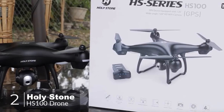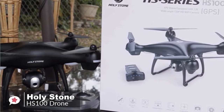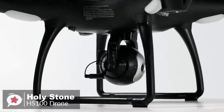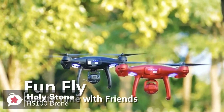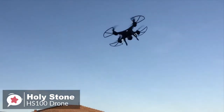At number two is the Holy Stone HS100 drone. The Holy Stone HS100 is one of the best beginner-friendly drones on the market, suitable for everyone, especially those new to drones. Design-wise, the HS100 is a powerful, large-sized drone, making it very stable under high wind speeds. It weighs about 700 grams including battery, and comes in an eye-catching lava red color that contrasts against the sky or ground to prevent you from losing track of it.